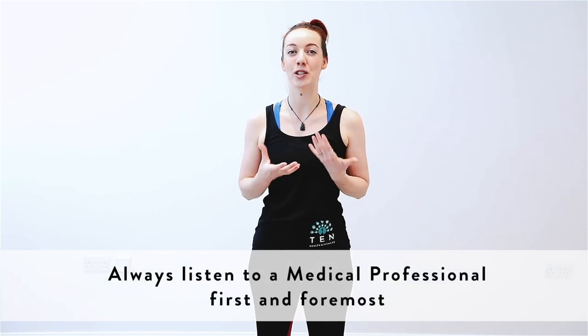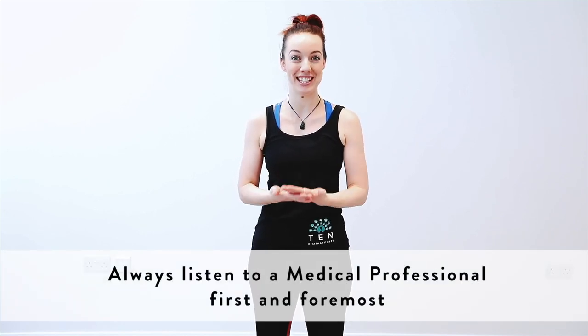Everything I've just been talking about — activating your pelvic floor throughout class — is particularly important for first and second trimester. Once you're in your third trimester, if you're planning on having a natural birth, it sometimes becomes a little bit more important to just concentrate on relaxing that pelvic floor as you prepare for labour. Bear in mind that I'm a Pilates instructor, so first and foremost it's always best to listen to your medical professional. It does take a little bit of practice to get that pelvic floor going — that's completely normal.